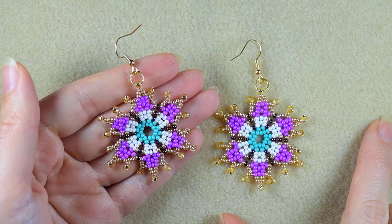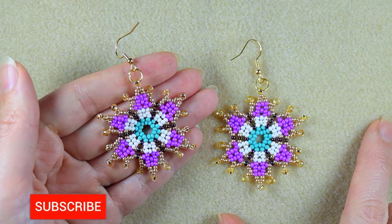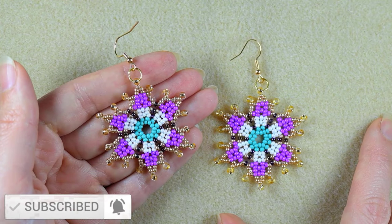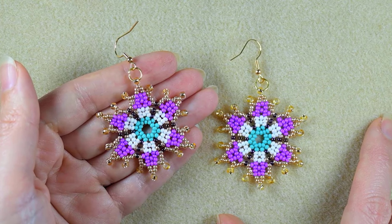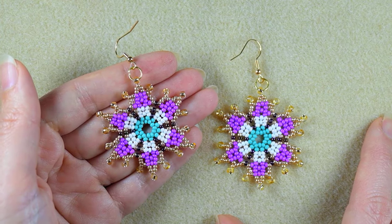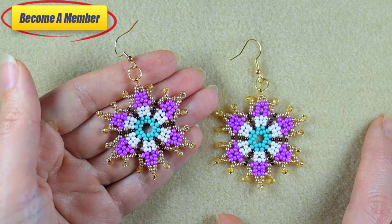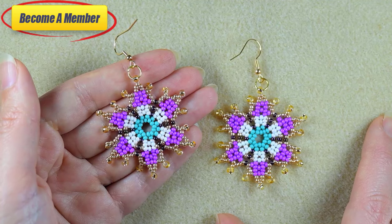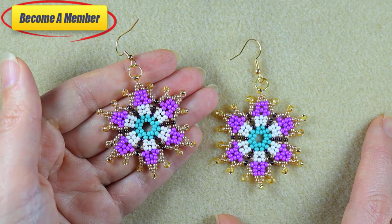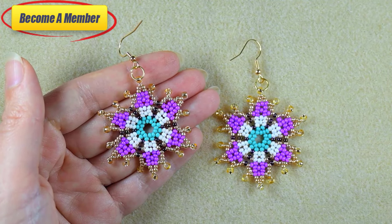My flower seed bead earrings with castle-shaped petals are ready! If you like them and want to see more videos like this, subscribe, like, share, and comment — in this way you help me so much. If you make beautiful jewelry following my tutorials, please share them on my Facebook page. You might also support me in PayPal or by becoming a member. Thank you so much for staying here with me until the end — now click on the video that you see on your screens and continue watching.